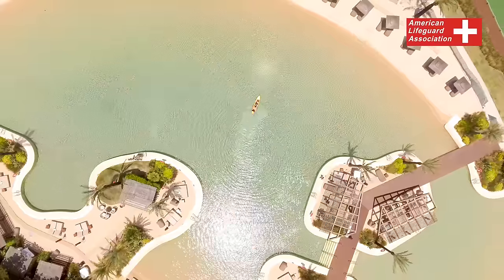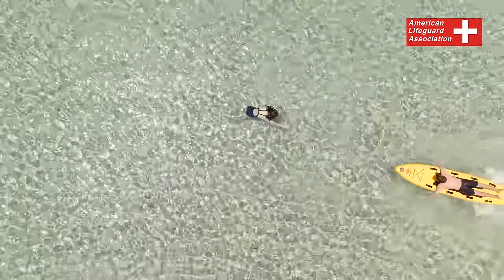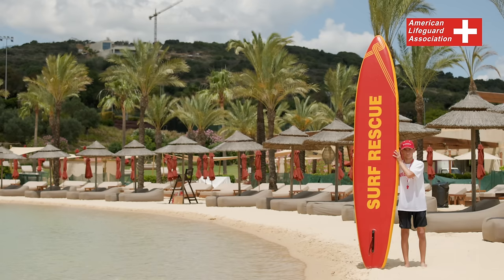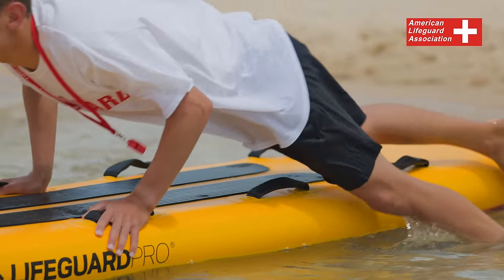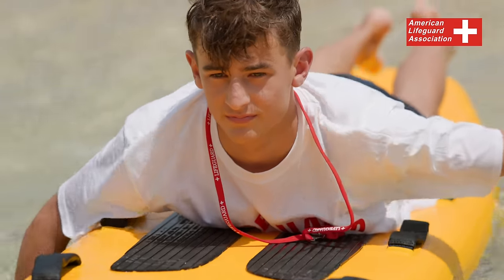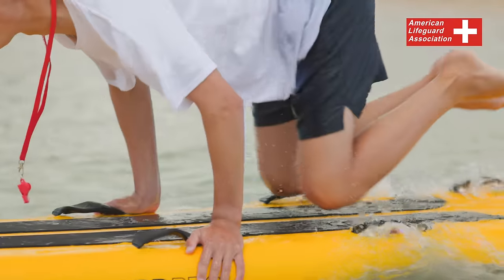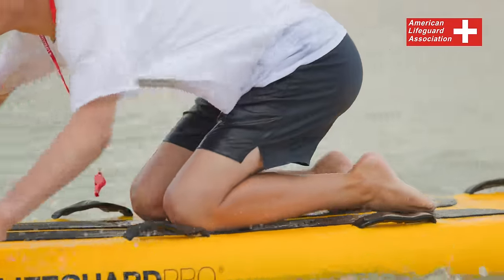Approaching the victim on a rescue board. Rescue boards are commonly used in waterfront settings and are particularly helpful when there is a considerable distance between you and a victim. These boards can accommodate both you and one or more victims. To launch a rescue board, firmly grasp it on both sides near the middle and enter the water. Once the water reaches knee-deep, place the rescue board on the water's surface and push it forward. Position yourself just behind the middle of the board and lie down in a prone position. Paddle towards the victim using either a front crawl or butterfly arm stroke, keeping the front of the board facing the victim. Continue paddling with your head up, keeping the victim in your sight until you reach them.